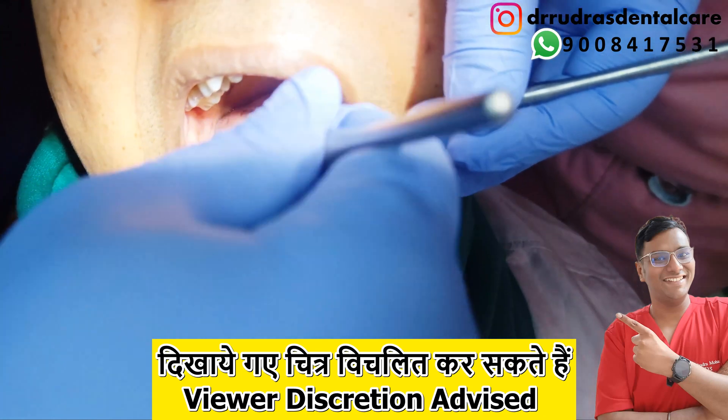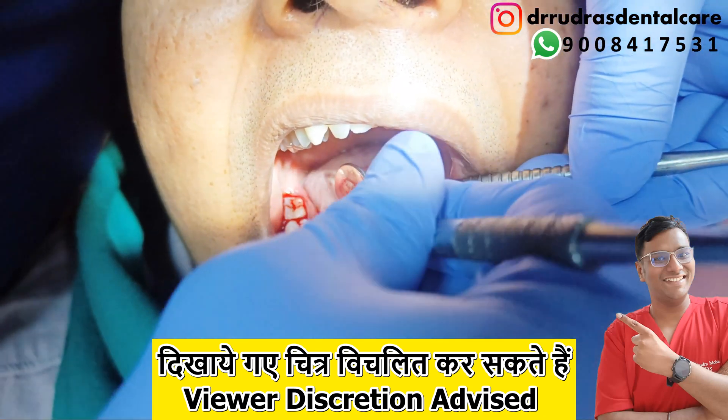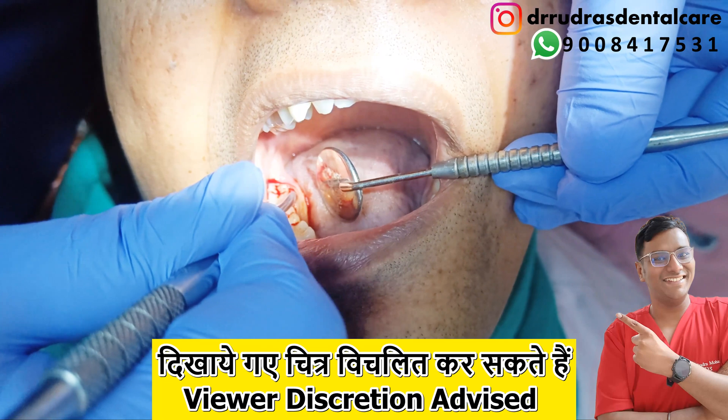The alveoloplasty procedure is carried out under local anesthesia to ensure smoothening of the bony spicules that are present as rough surfaces on the jawbone, as a pre-prosthetic procedure.